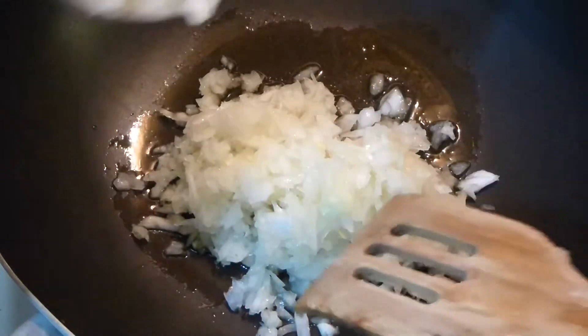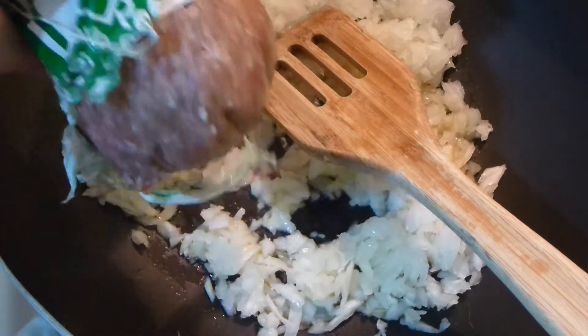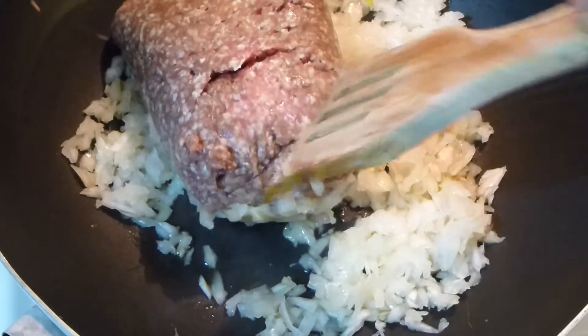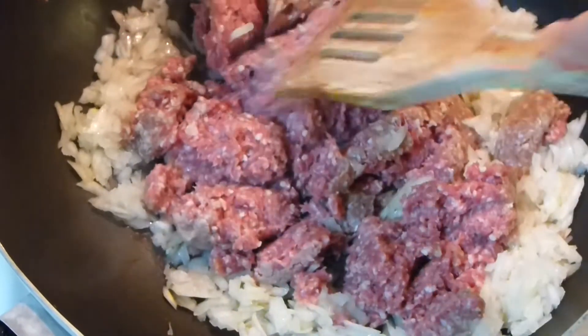Letting it soften for a minute or so. I am adding ground beef — this is extra lean, grass-fed, grass-finished beef. Just cook it in small portions, divide it like so. You see how pretty the meat is? It's really, really great meat.